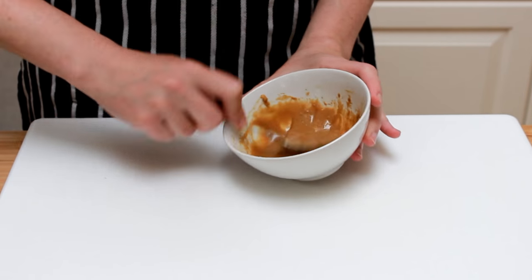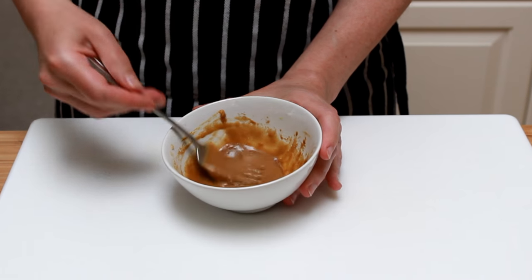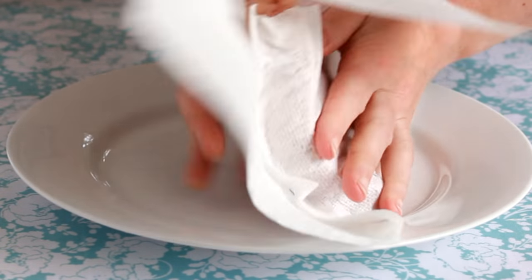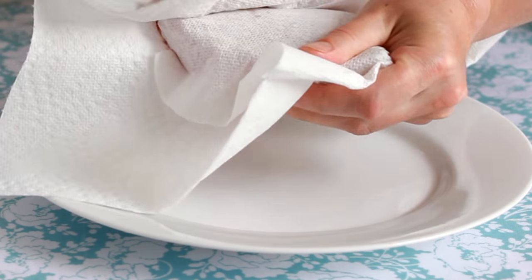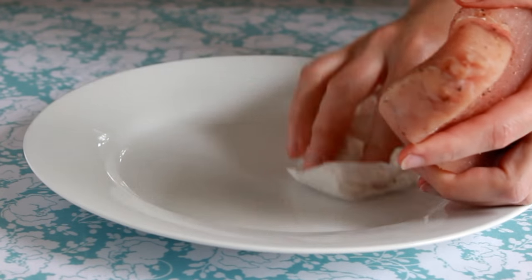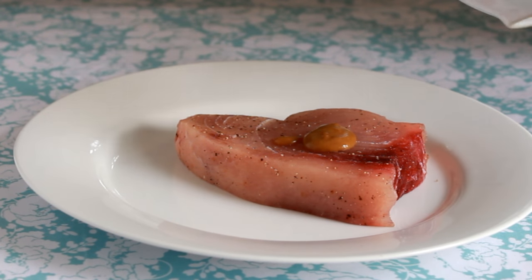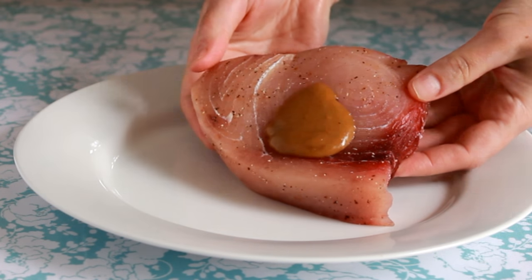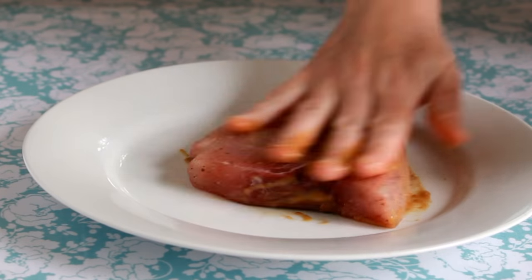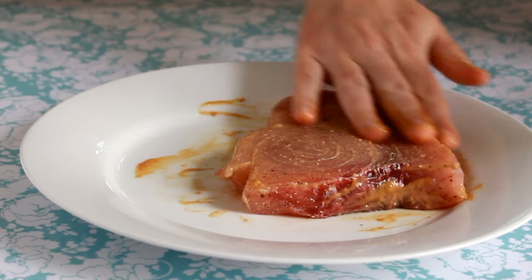By the way, coating swordfish in mayo — which is also an emulsion — is not cheating. You're welcome to use it instead of this glaze. Let's dry the fish thoroughly with paper towels. Any surface moisture will glue the fish to the grill. Dry your plate too, since putting dry fish on a wet plate defeats the purpose of drying the fish. Coat each piece in a very small amount of glaze — I'm using roughly 2 teaspoons of glaze for 8 ounces of fish — and turn the fish from side to side to distribute the glaze evenly.